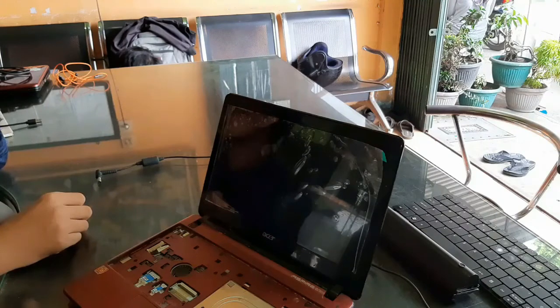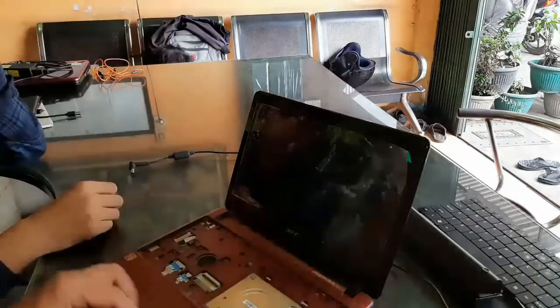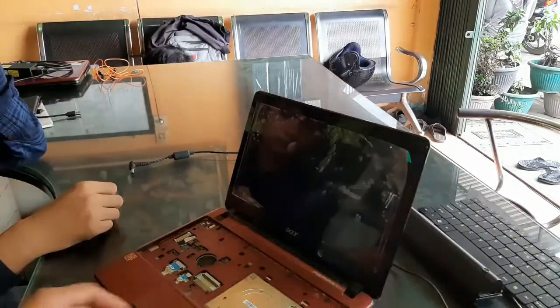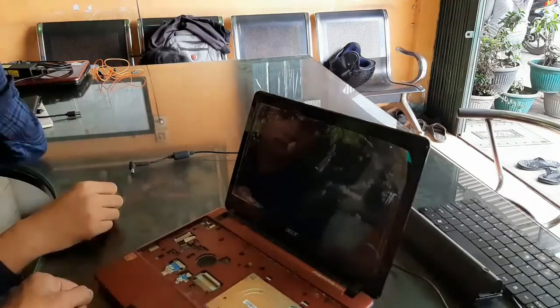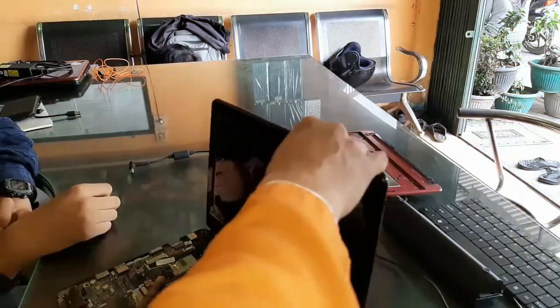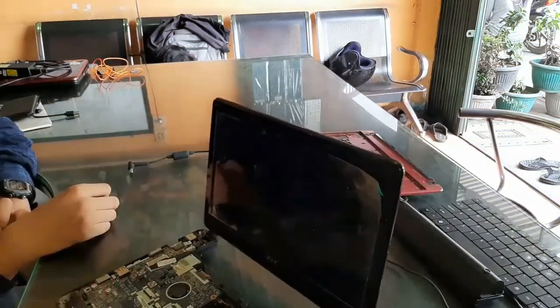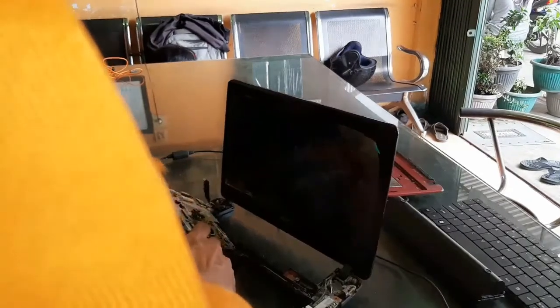Selamat datang, Anda berada di channel Algoritma Komputer. Ini adalah servisan yang masuk dari pagi tadi dari konsumen. Kasusnya no display atau tidak tampil di layar — layarnya blank. Ini adalah netbook Super One AO722, jenis prosesornya AMD dan grafik juga AMD Radeon.